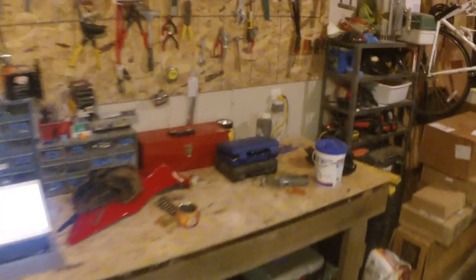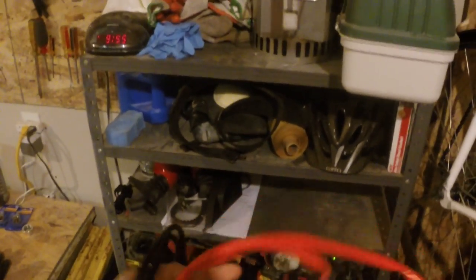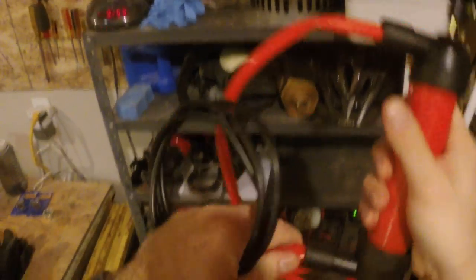The first thing I've got to do is get the fuel out of the fuel tank, so I bought this cheap piece of shit siphon at Home Depot for like 10 bucks.